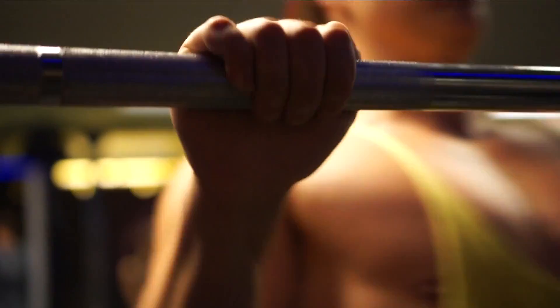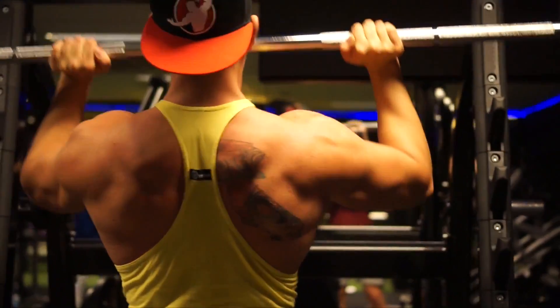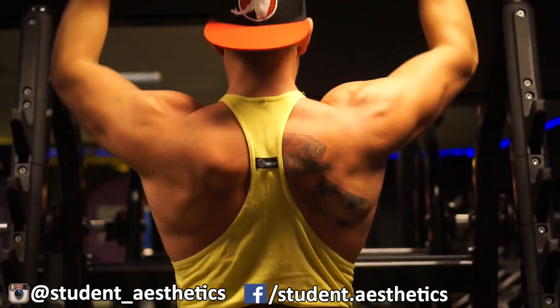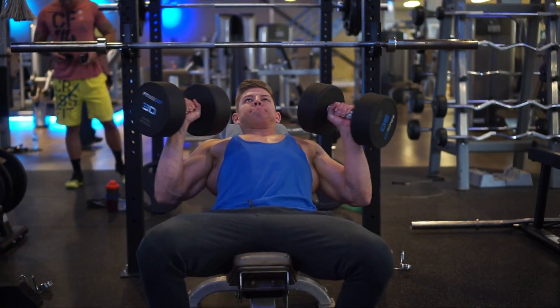We have certain strength days where you do very low reps — three to five on most exercises — and the rest times are much greater, three to five minutes. Then we have the hypertrophy days where we focus on building muscle, so lower rest times and higher reps: eight to fifteen reps.